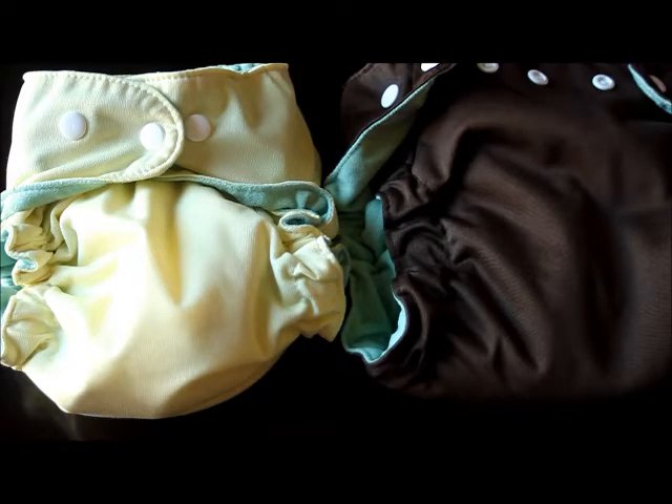Hey, this is Tara at PaddedTushDats.com, and in this review I'm going to be going over the Rocky Mountain One-Size Pocket Diaper. For this particular diaper, we received 28 survey responses from people who own this diaper, and I'm going to be going over the different features of this diaper as well as talking about different comments that people made about their overall use of the diaper.